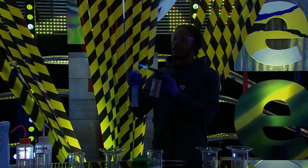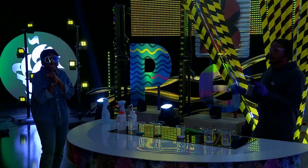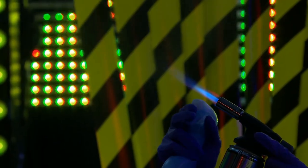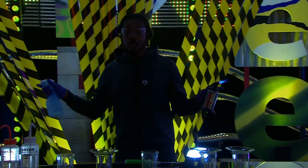And then this is potassium. Potassium produces a beautiful purple flame. And lastly, we have copper. Copper produces a green flame.